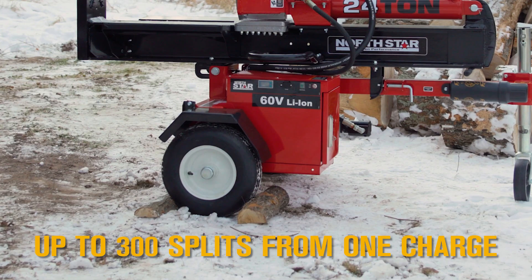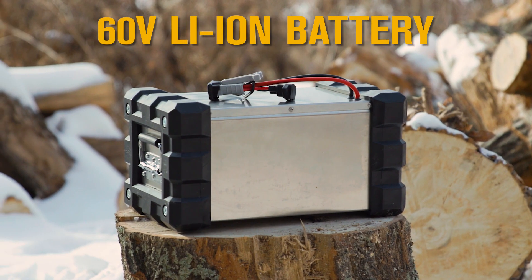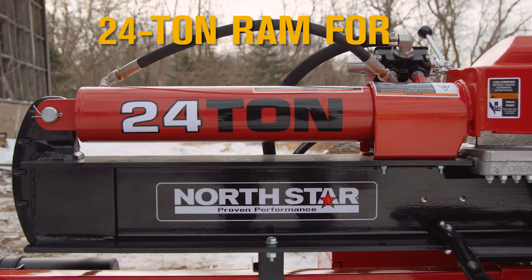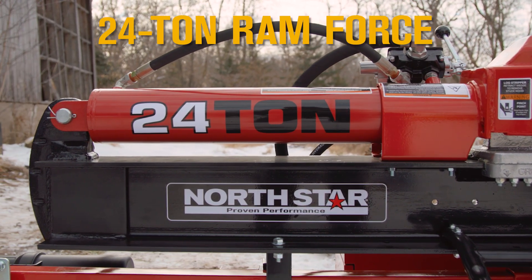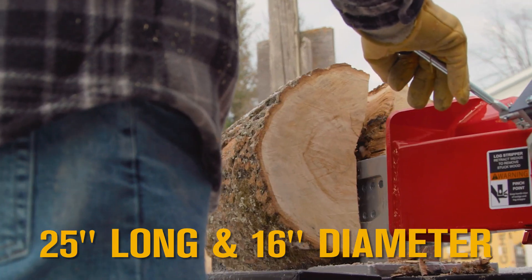Get up to 300 splits on a single charge of the powerful 60 volt lithium ion battery. Get 24 tons of ram force that's capable of splitting logs up to 25 inches long and 16 inches in diameter.